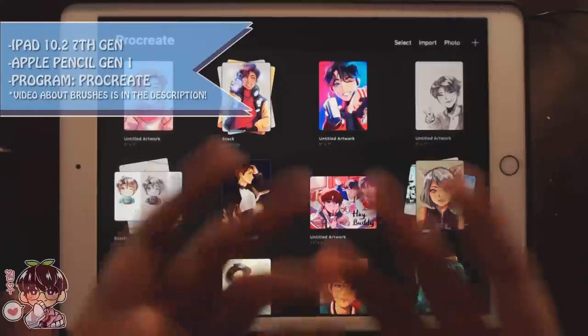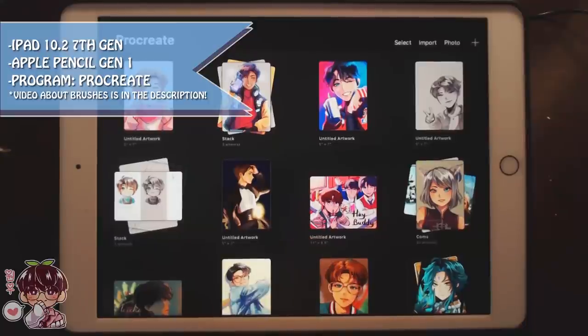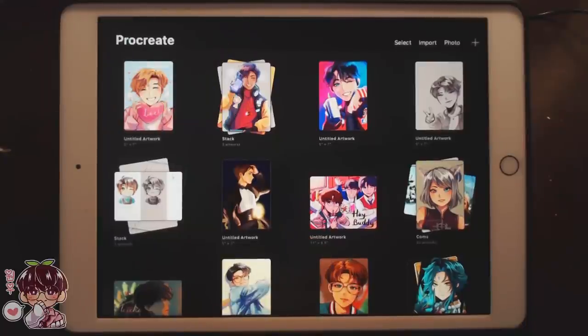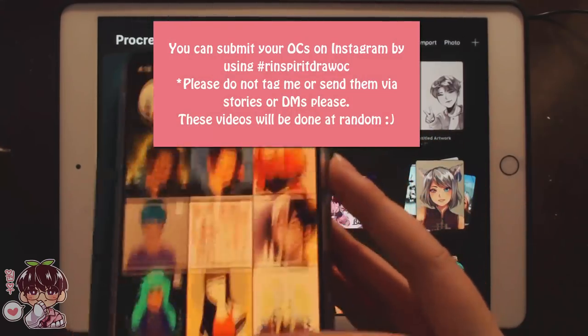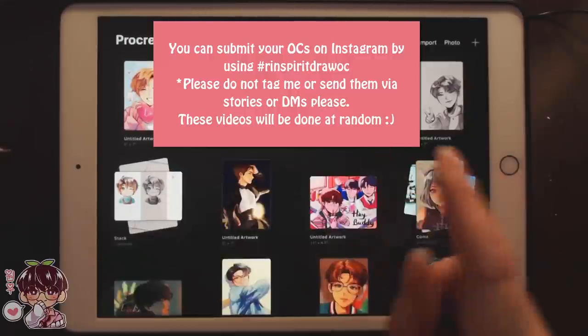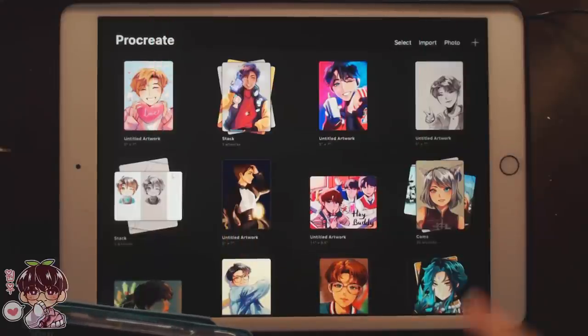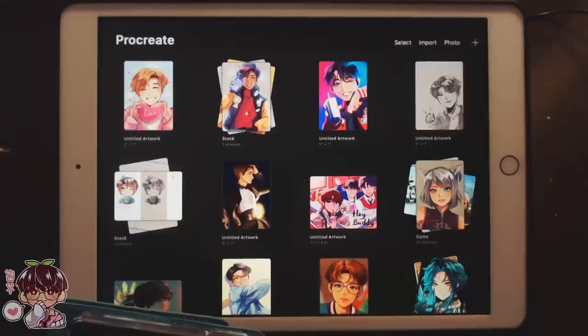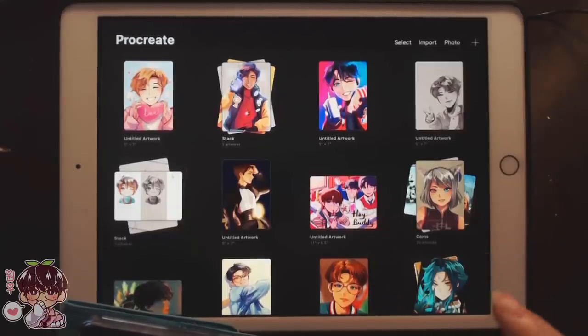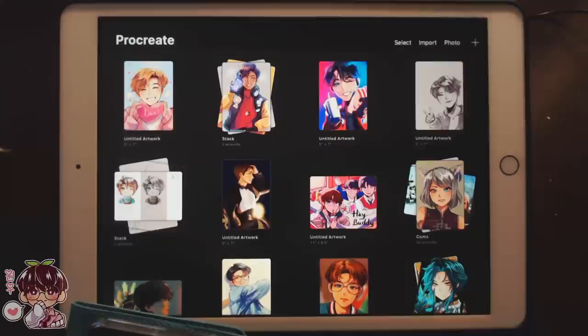Hi guys and welcome back to another video. Today, like I promised, I was going to do a monochromatic version of the 'draw your OC' series and I never actually did it, so I'm going to do that now. I actually have the hashtag pulled up on my phone so we can go through it. If you guys are interested in submitting your OCs, I will check this hashtag every so often. You can submit your OCs by putting the hashtag 'rin spirit draw OC' onto any of your OC artwork on Instagram, as that's my most preferred social media.